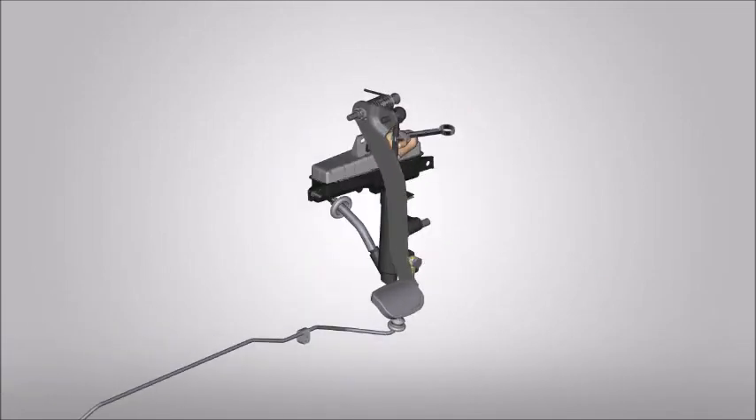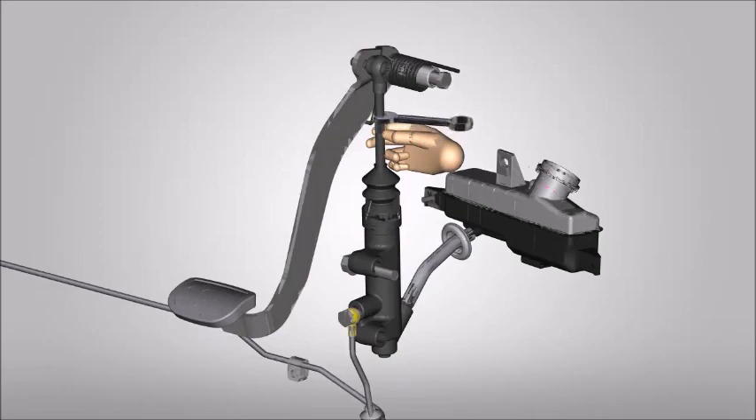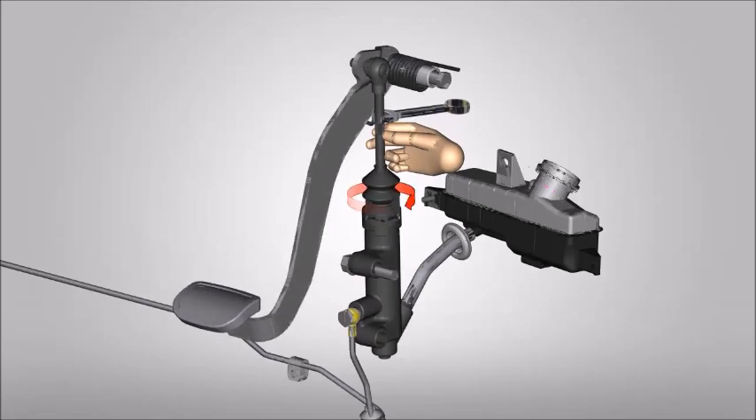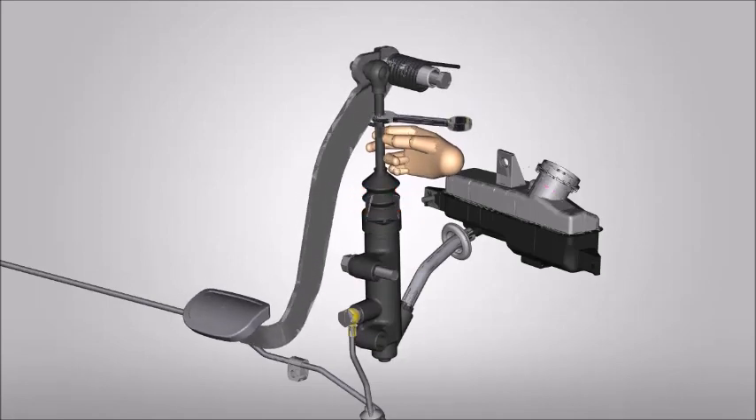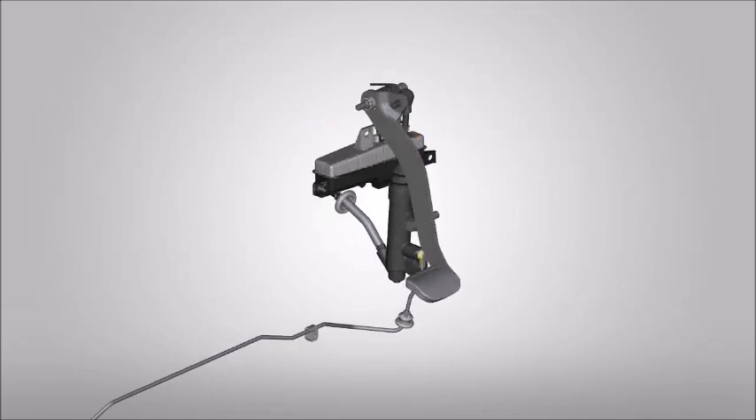Now measure all the parameters of clutch pedal. If needed, again loosen the lock nut and adjust the clutch pedal. Check parameters of clutch pedal again. Repeat the process to the specified value as required.